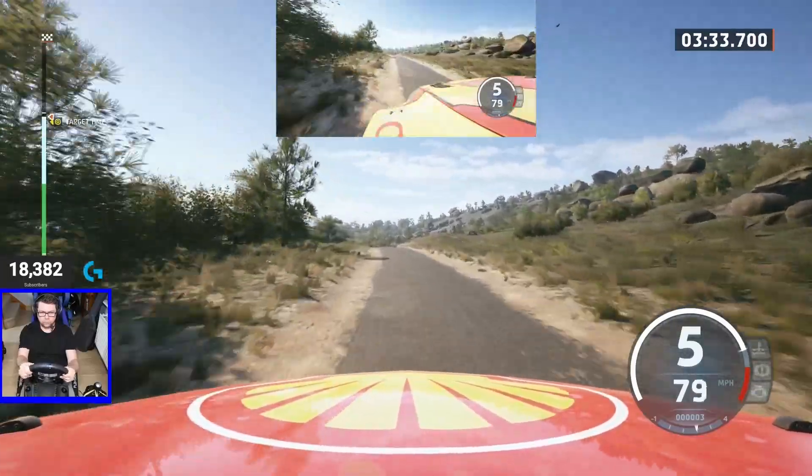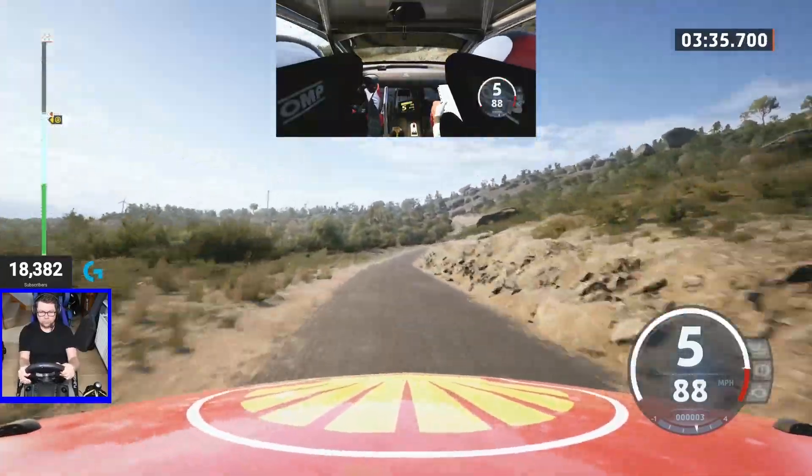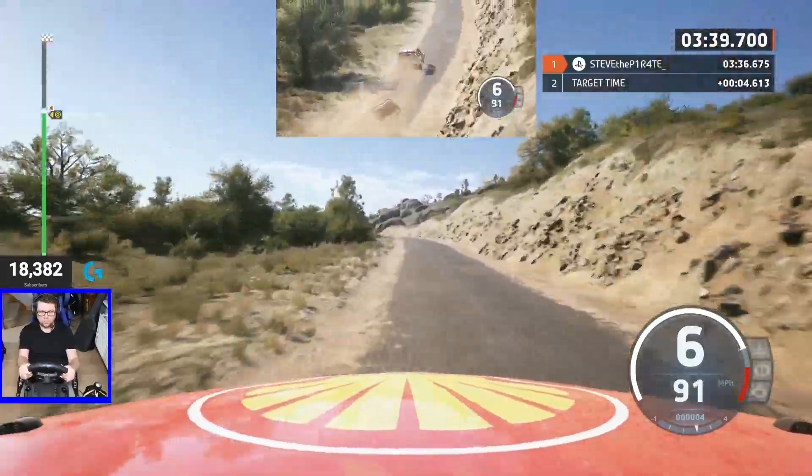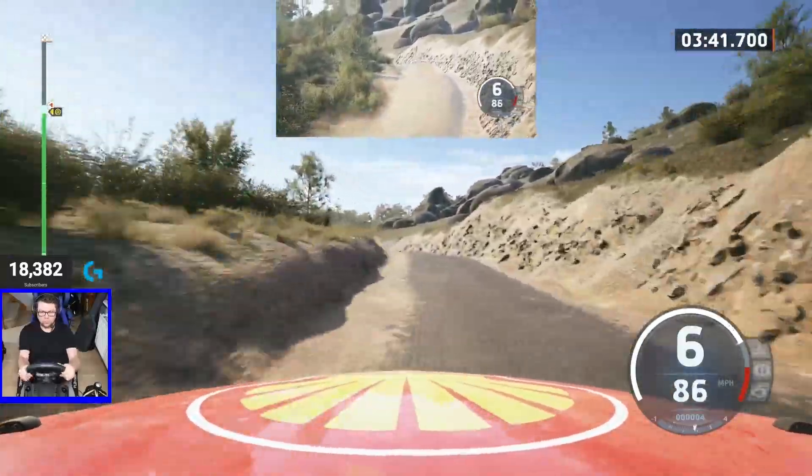Slight right to the crest, long, 100. 6 left tightens. 5 left of the jump, 60. Left of the crest, 80.